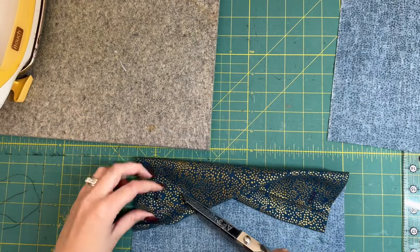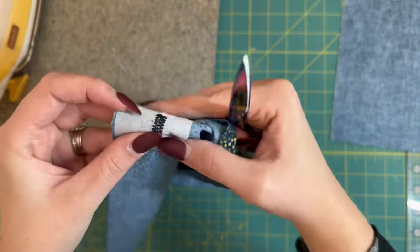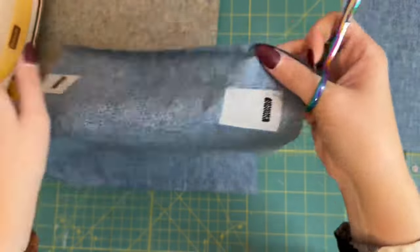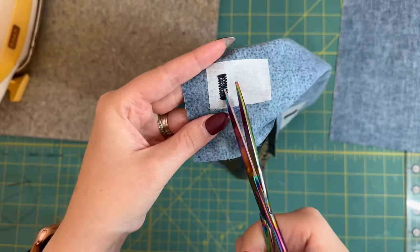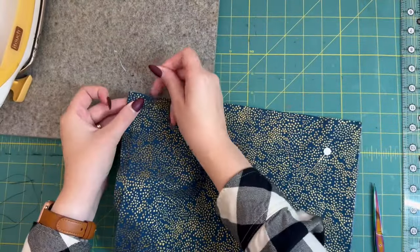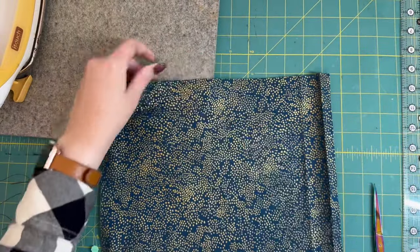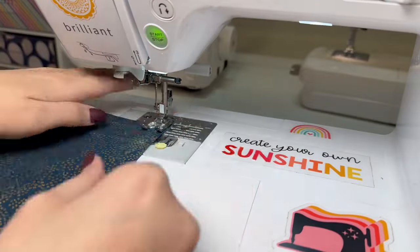Now I can trim the threads from our buttonholes and open them up. I could use a buttonhole opener — I just use scissors. Just make sure you don't cut through the end of the buttonhole or it would be pointless. Once those are cut open and looking nice, I'm going to get my pieces and put them wrong sides together. I'm doing this a little differently than normal so we don't have any raw edges in the end — putting them wrong sides together so we can make a French seam.